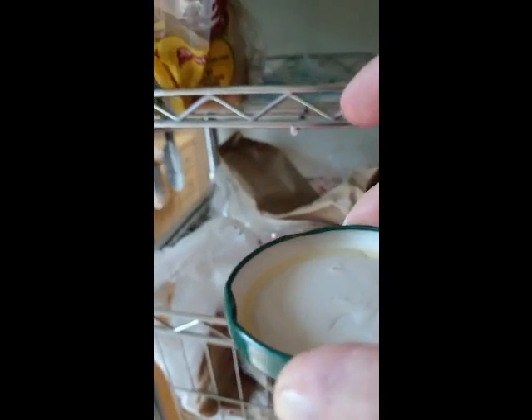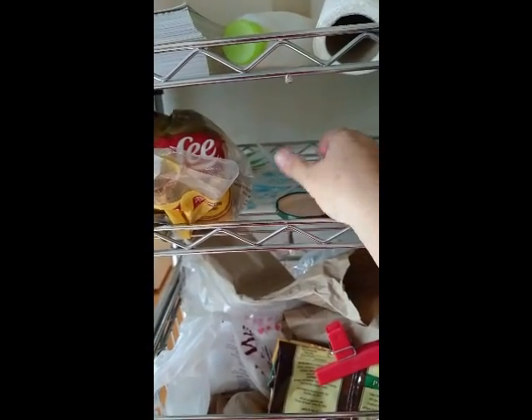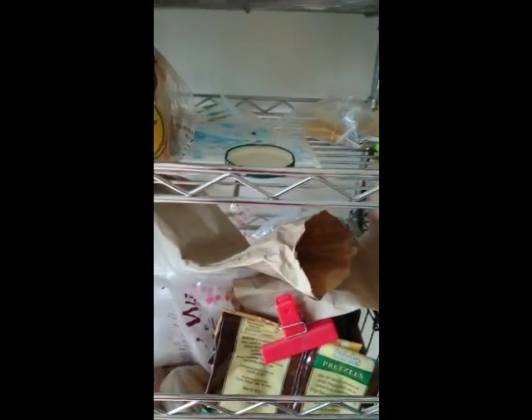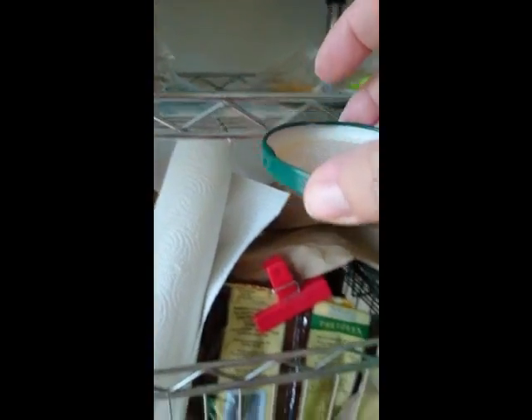I'm gonna let that sit right there. I'm gonna reach up here and get the paper towel. Got the paper towel — sorry for the noise. Okay, I'm gonna go back in here where the light is. He's still there, he's still dead.